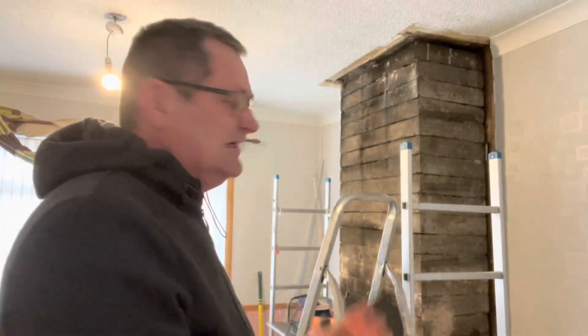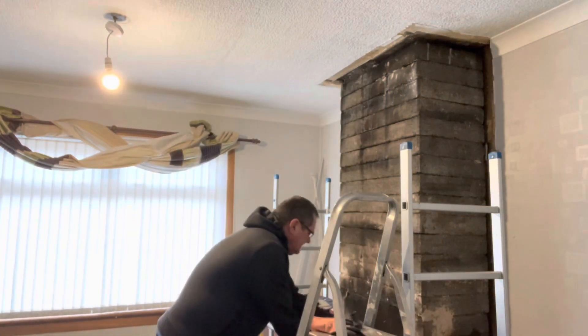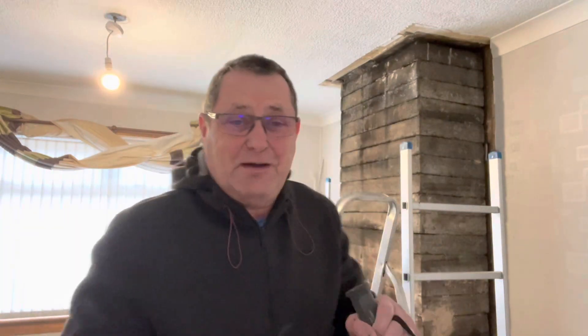I'm going to be using a jackhammer. I'm actually going to be wearing my face mask because between the dust up there and the suit that's up there and the work that this bad boy will do.